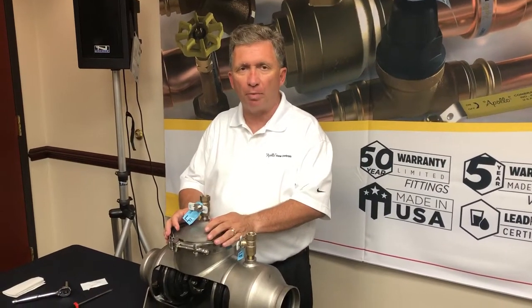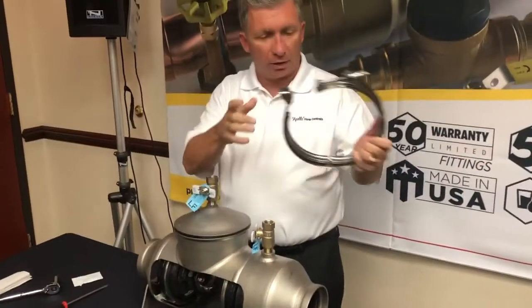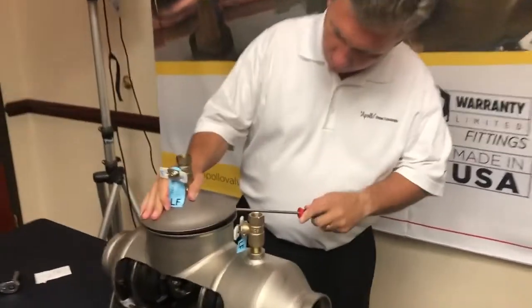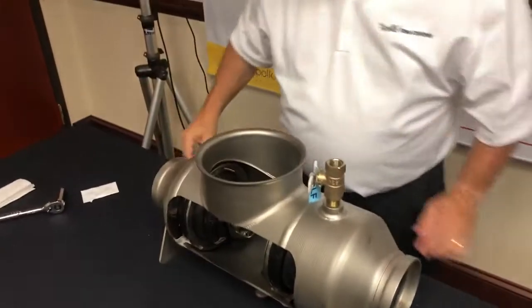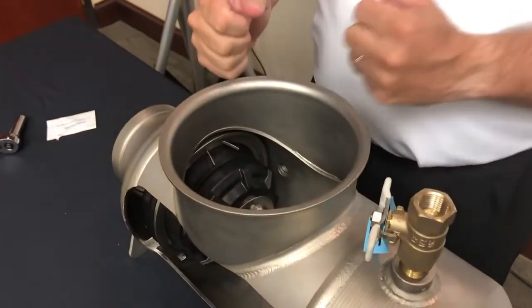We're going to be reviewing a disassembly of the 4-inch 4ALF Apollo Backflow Preventer. To start, you take the clamp off of the lid. All you need is a flathead screwdriver to take the lid off. Once you have the lid off, you now have access to the internals of the backflow.